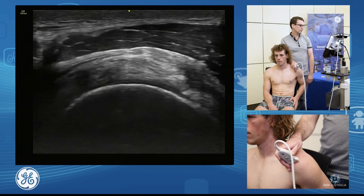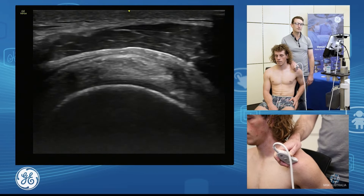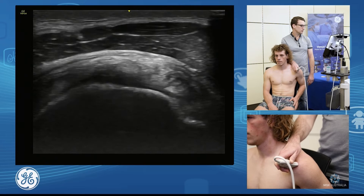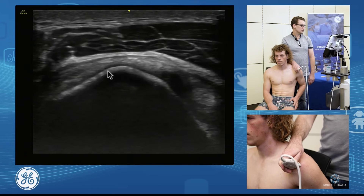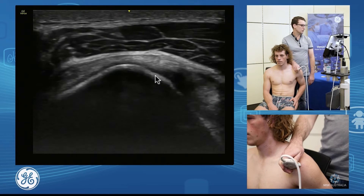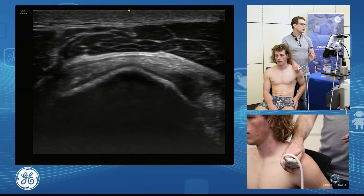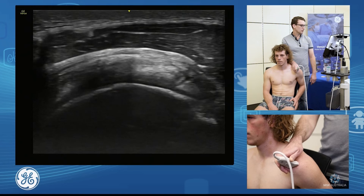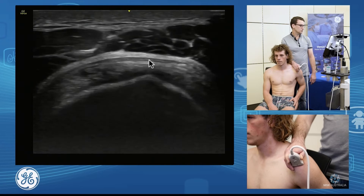To assess our facets and recognize the supraspinatus and infraspinatus footprints, we're going to use our facet anatomy. I'm going to scan laterally and come down onto the insertion. You can see this little bony prominence here in the middle — that is separating our superior facet from our middle facet, so the supraspinatus from the infraspinatus. This is a way of defining which tendon we're on. So we use that little bony prominence: scan down the supraspinatus, find that bony prominence, and identify supraspinatus and infraspinatus.